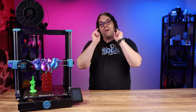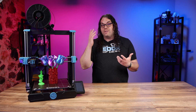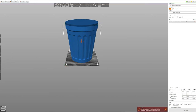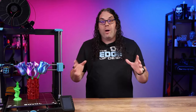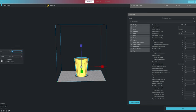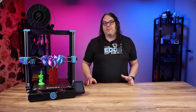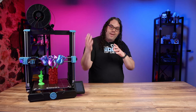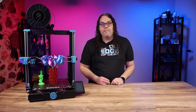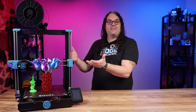Briefly on the slicer: in PrusaSlicer, which I use most of the time, I just took my base SV06 profile and made it bigger. That worked well but was kind of slow. I also tried the Sovol slicer — a reskinned Klipper that came on the SD card — and that prints much faster. I'll probably take those speeds and drop them into my PrusaSlicer settings. With claimed speeds up to 150mm/s, that should really help when printing very large objects.